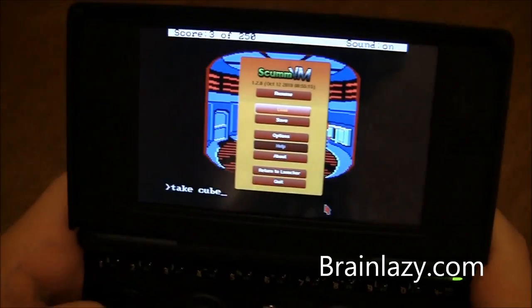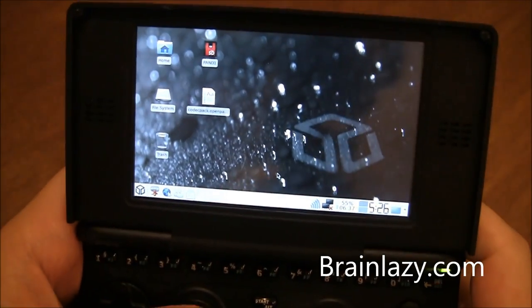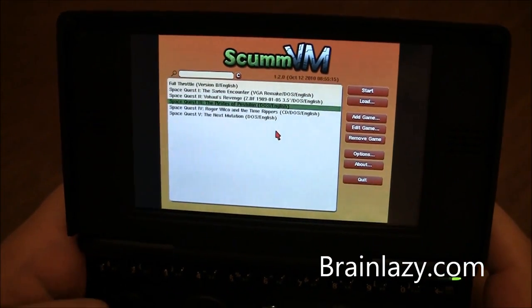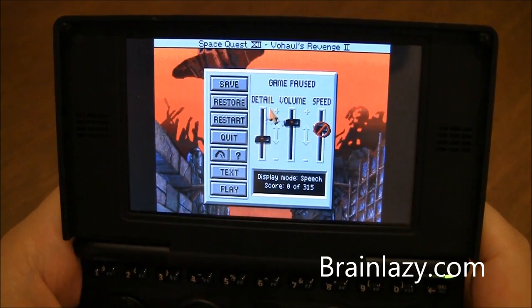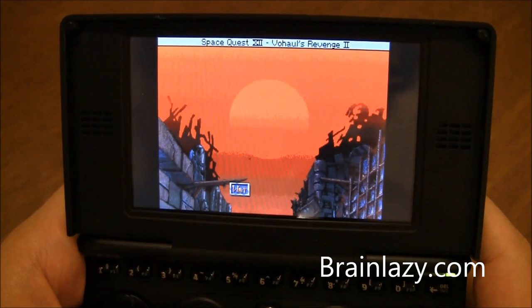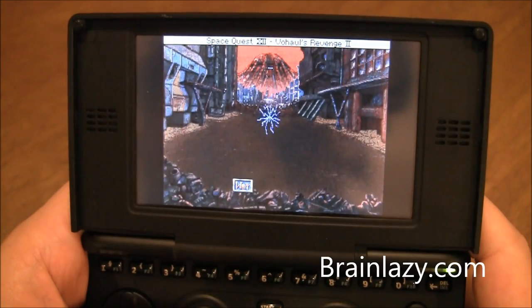Let me go to the launcher and load that back up. Space Quest 4 — you can see some AGI stuff. SCI support — as far as I can tell, I haven't gone very far into it, but it seems to be working just fine, really well.